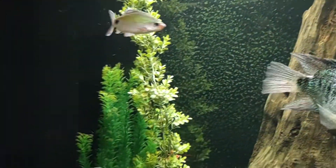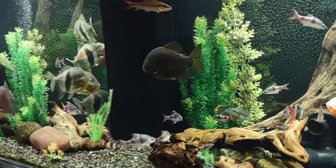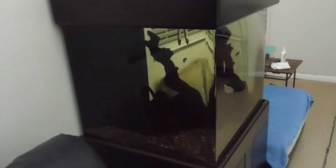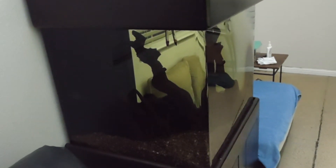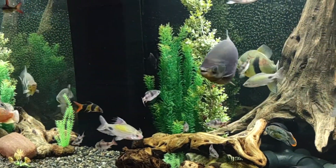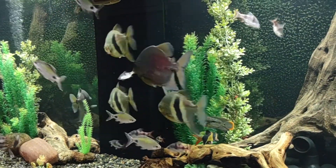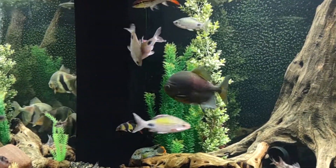A lot of baby barbs end up getting sucked up into the overflow towers, and I'll pull them out and put them into the little 70-gallon tank I have over here — it's a cube, I think it's 25 by 25 by 28, something like that, so not exactly a cube but close enough. I've never had one of the babies survive in the big tank; they always end up getting eaten. So unless they get sucked into the filter, they end up being somebody's lunch.